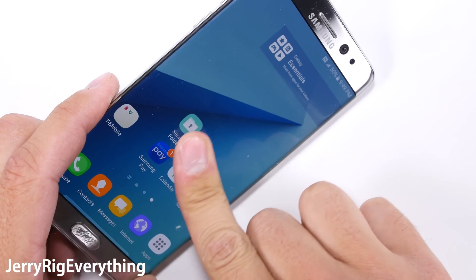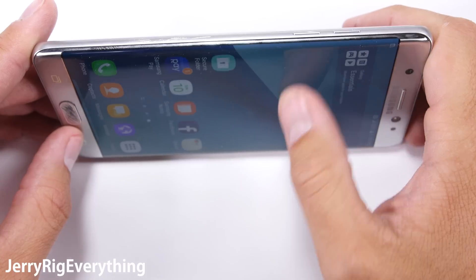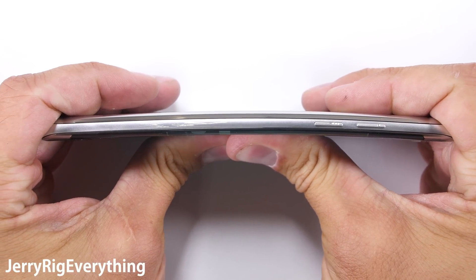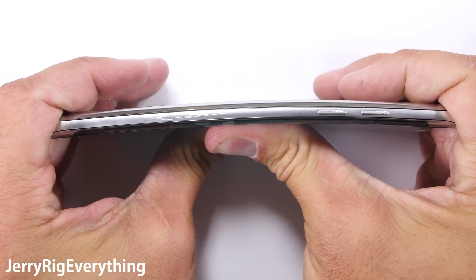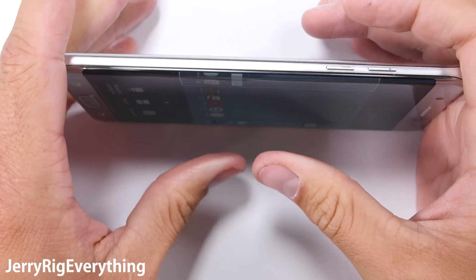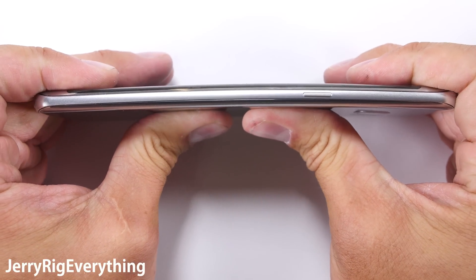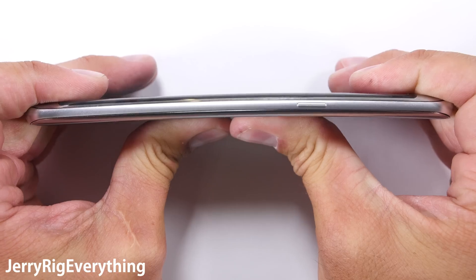One thing that is awesomely impressive with Samsung and their Galaxy series is how strong the phone is when it comes to bending. This Galaxy Note 7 is a tank. Even when I flex the phone from the front and the rear, there are no kinks or permanent damage anywhere, even with its large size. While I definitely don't recommend or endorse sitting on your phone, this one can probably handle it. You can check out my shelf of shame playlist for a few phones that couldn't.